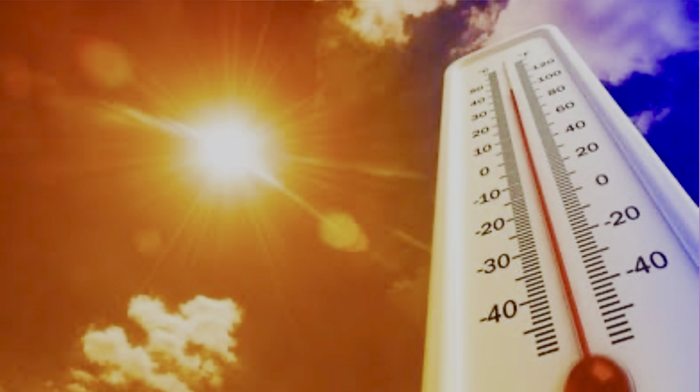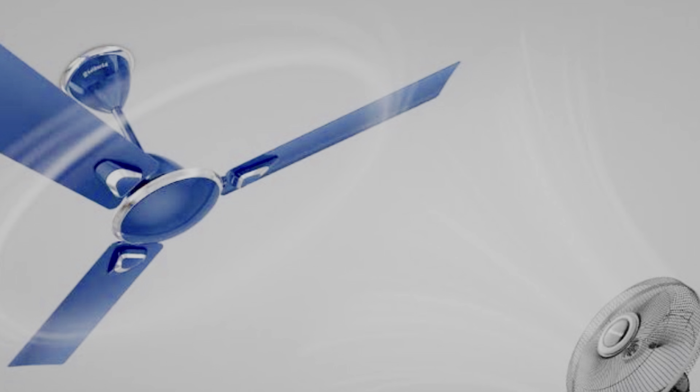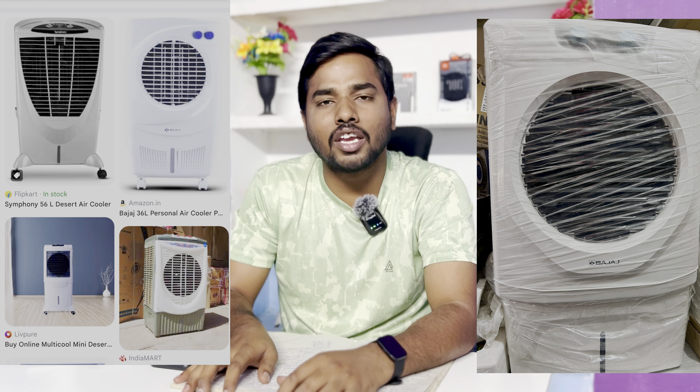Hello friends, I am Mee Balaji. Welcome to our channel, Journey with Siri Balaji. If you like this video, please share it.